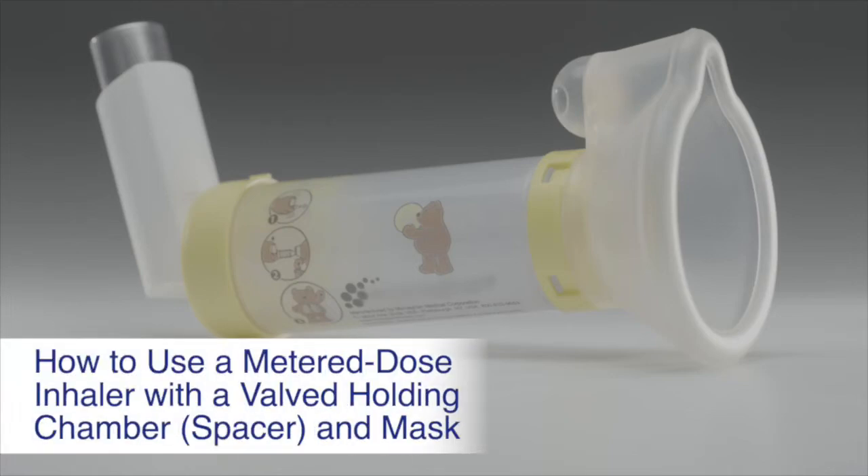How to use a metered dose inhaler with a valved holding chamber and mask, also sometimes referred to as a spacer.